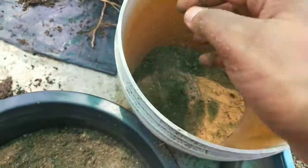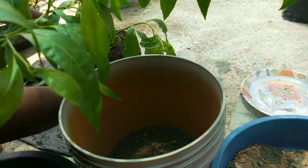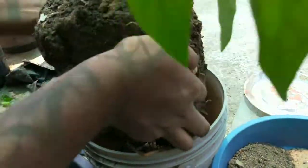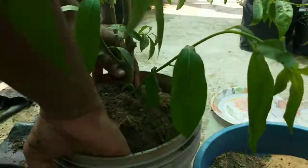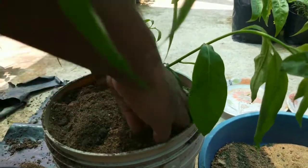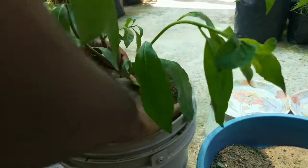Now put the soil mixture and press it down. Place the plant in the middle of the pot and fill up the empty space with more soil. Tap 2-3 times so that the soil settles down. Give a full drench of water until the soil becomes saturated.